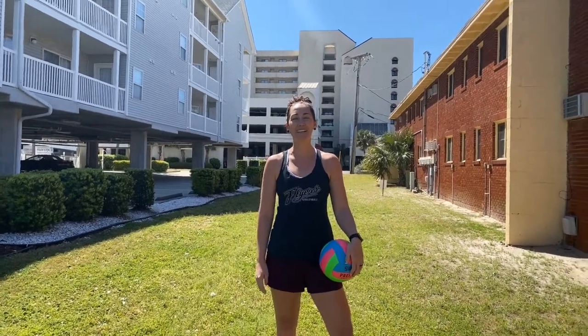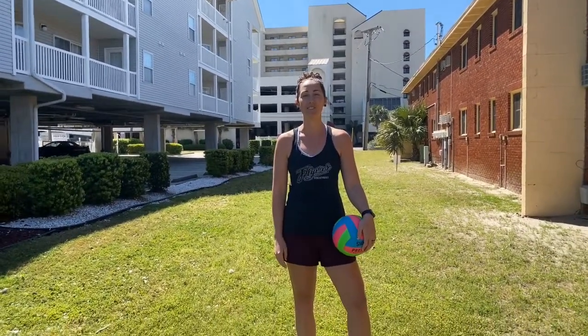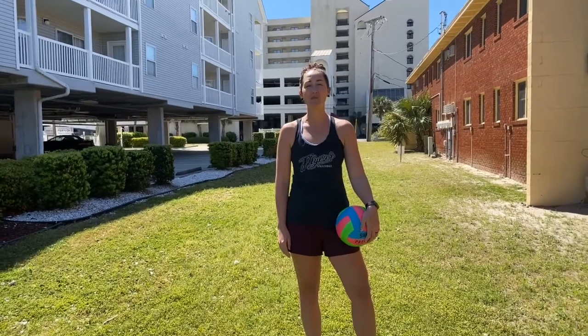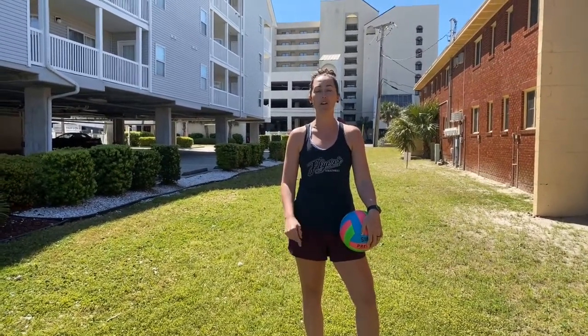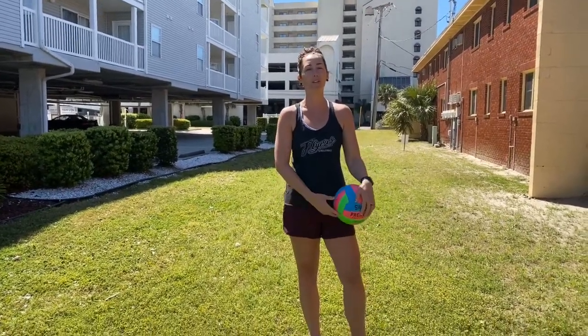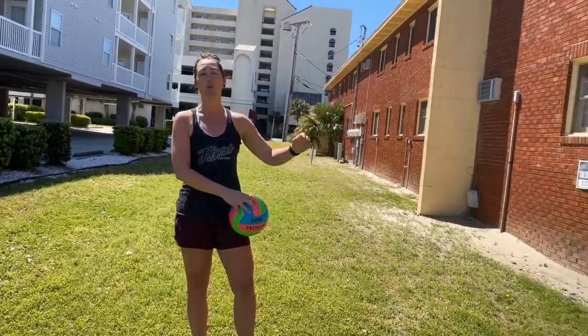Hey everyone, it's Coach Riggin, Head Volleyball Coach at Sandhills Community College. I just wanted to take this time to share some drills that you can do at home, by yourself, with a partner, or even utilize a wall.